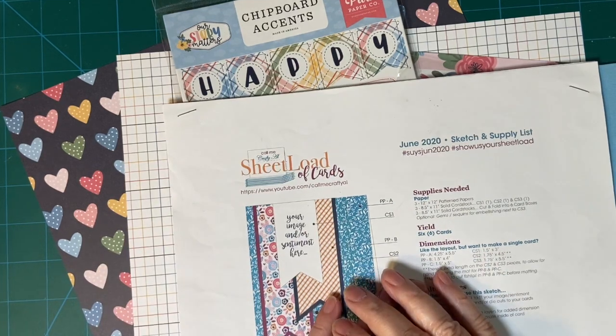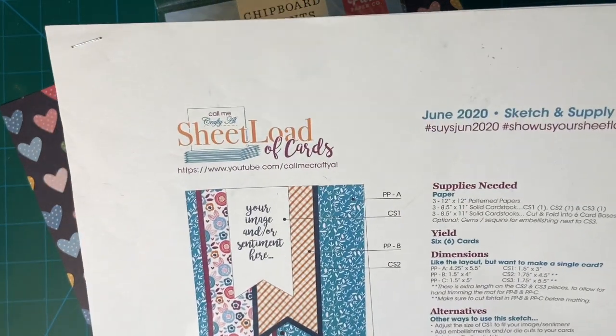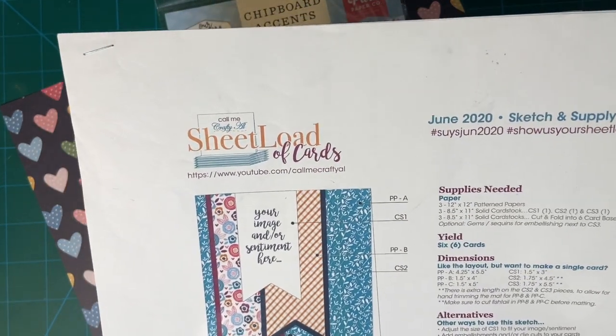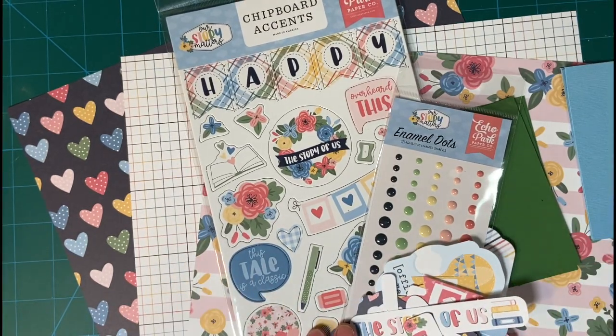In today's video, I'm going to be showing you cards of last from the past using the June 2020 Sheetlet of Card Sketch, along with my set from Club EP, Our Story Matters. Stay tuned.